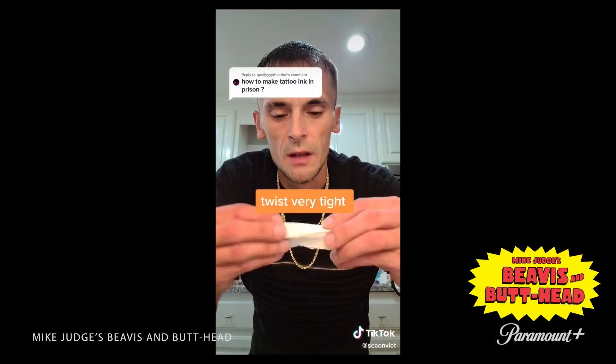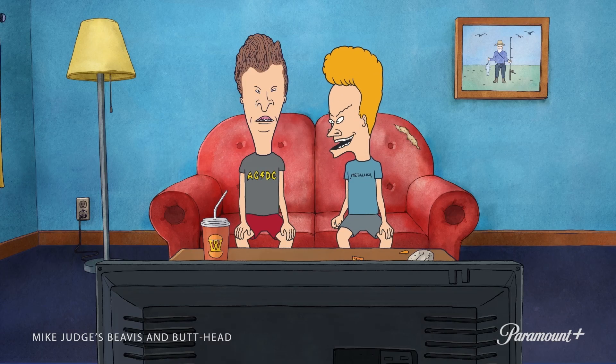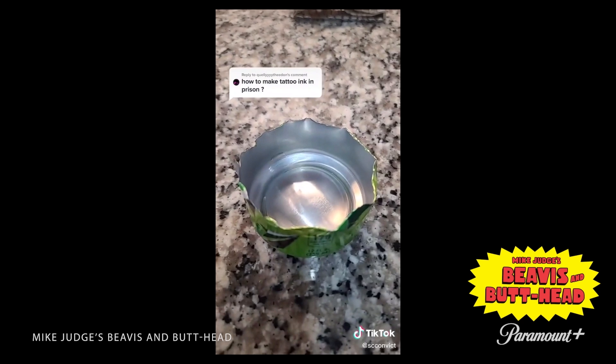Fold the tissue up and twist it up. This guy is definitely a criminal. That's what it should look like. What accent is this? Take your hair grease and fill up about half of your mouth. It's like a prison accent.